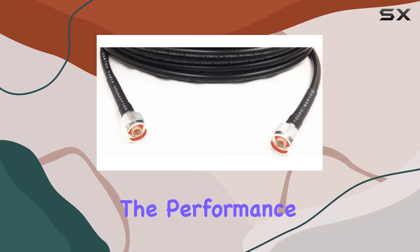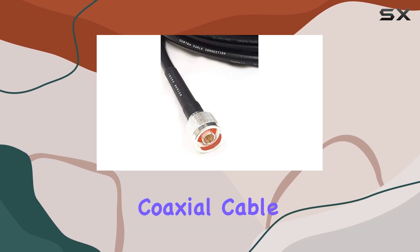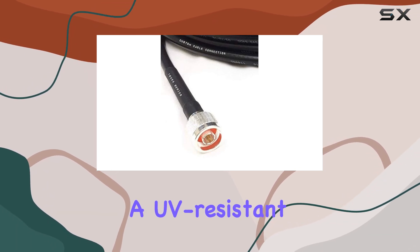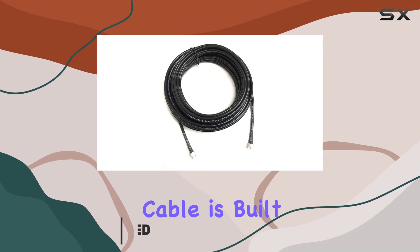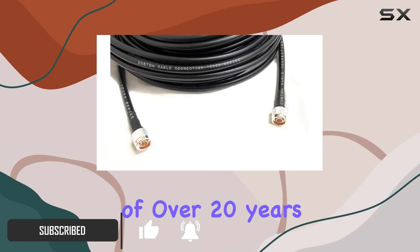Today, we're diving into the performance of the Times Microwave LMR 400 coaxial cable. Designed with a UV-resistant polyethylene jacket, this cable is built to withstand outdoor elements, boasting an impressive lifespan of over 20 years.